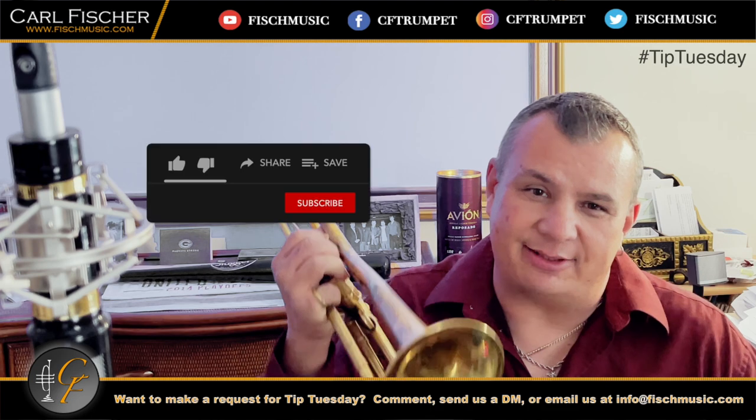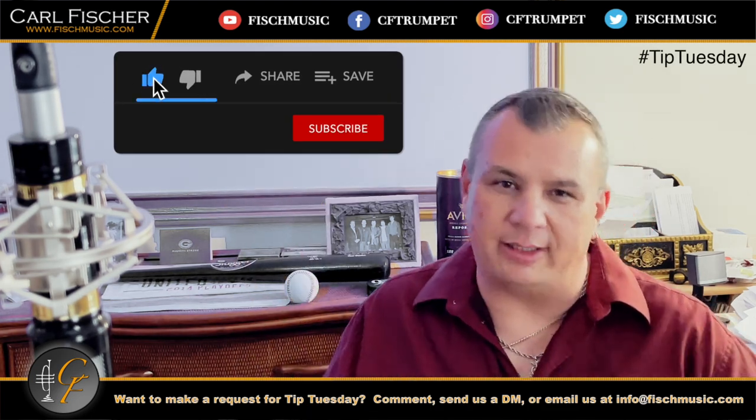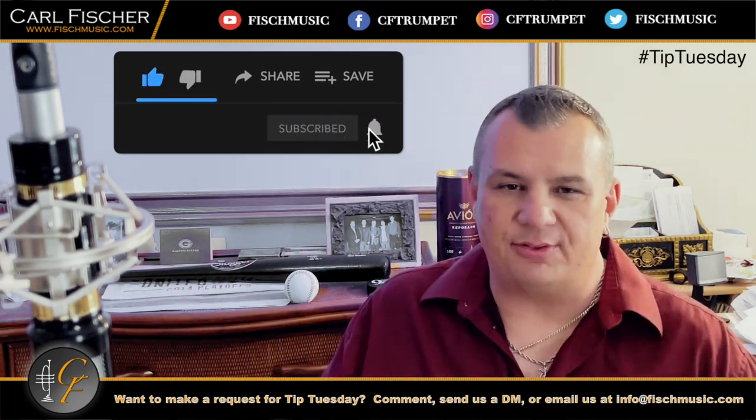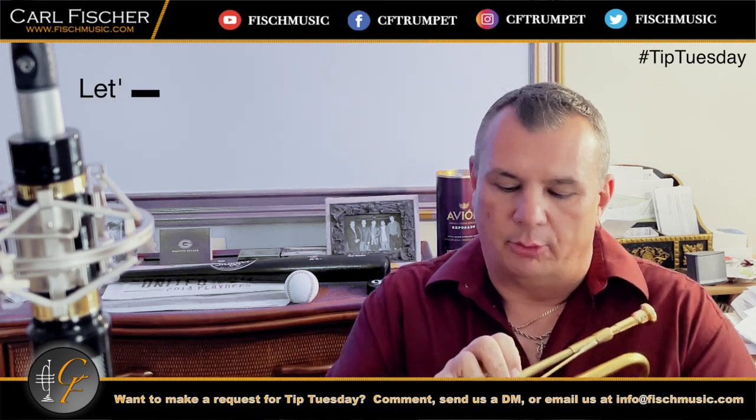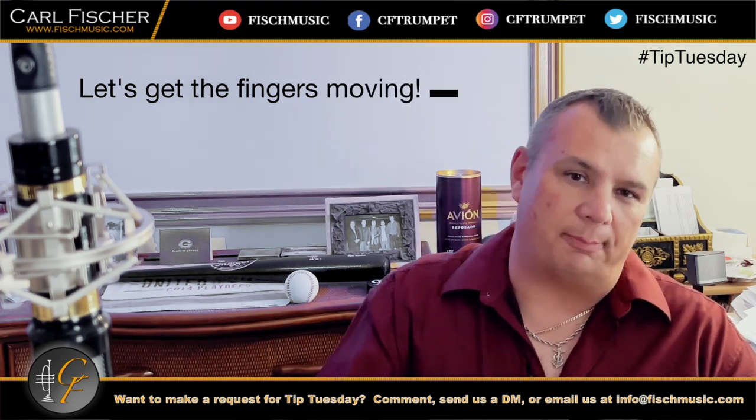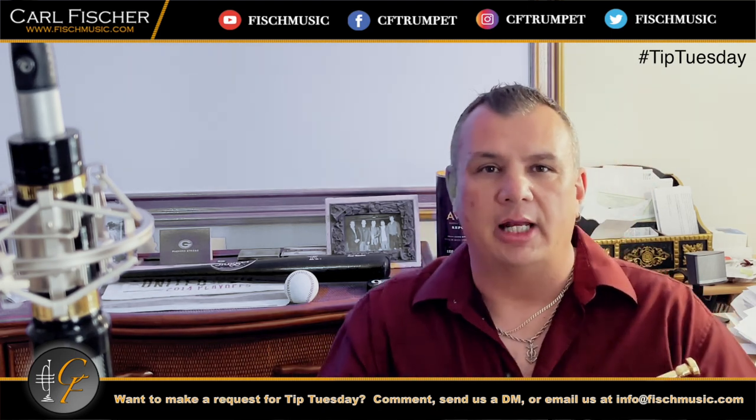Hey everybody, Carl here for the next Tip Tuesday. It's been a week — we worked on some slurs last time, some long tones. Now we're gonna get our fingers going again. Fundamentals. We're gonna start in low C, nice soft and controlled, go down to low F sharp and C. I'm gonna start slow and I'm gonna slur all these notes together in the chromatic scale.